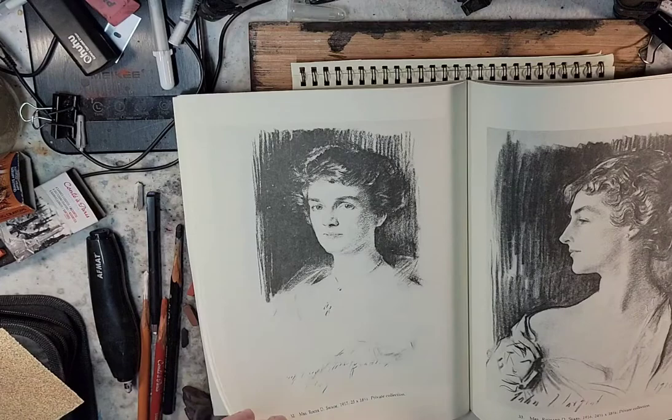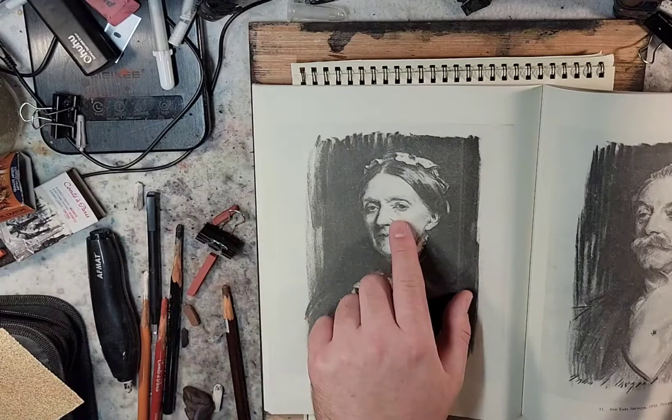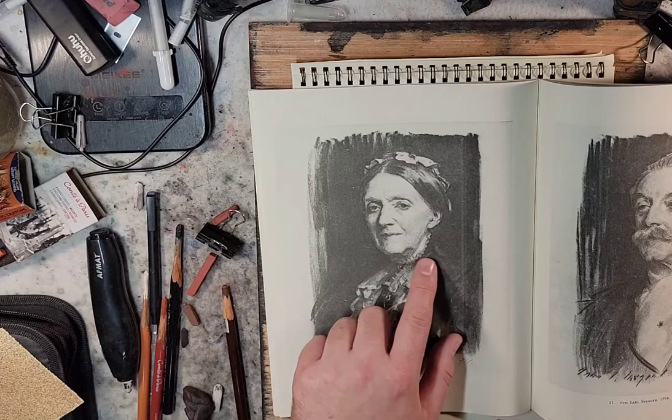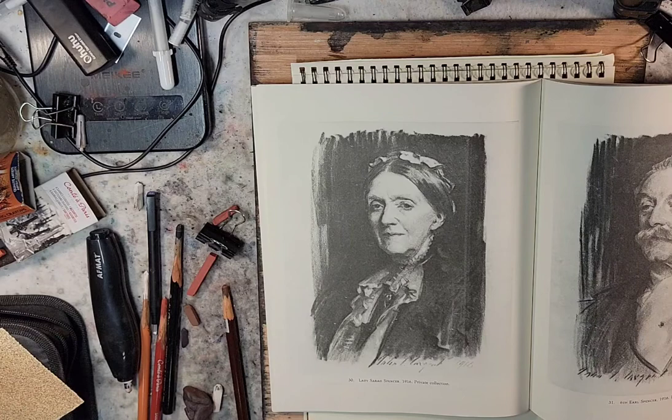There are some older folk rendered in here — I found them right here. I'm curious how to capture the aged feel, the elderly feel, etc. One of the things I kept reading about Sargent is that he was essentially a realist and didn't romanticize the looks of people — he held true to how that person actually looked. I think that's important and exciting in my journey.